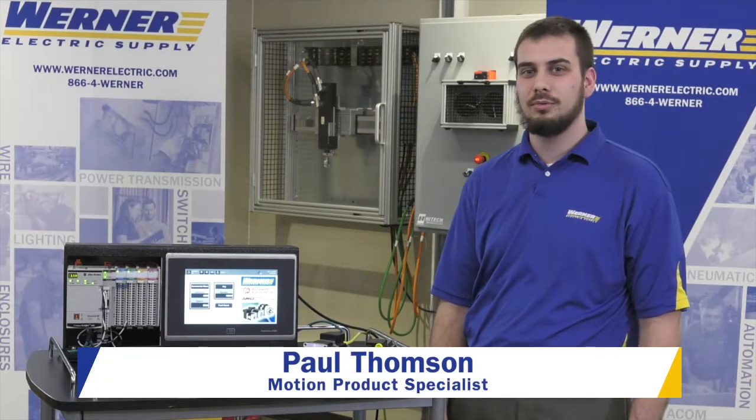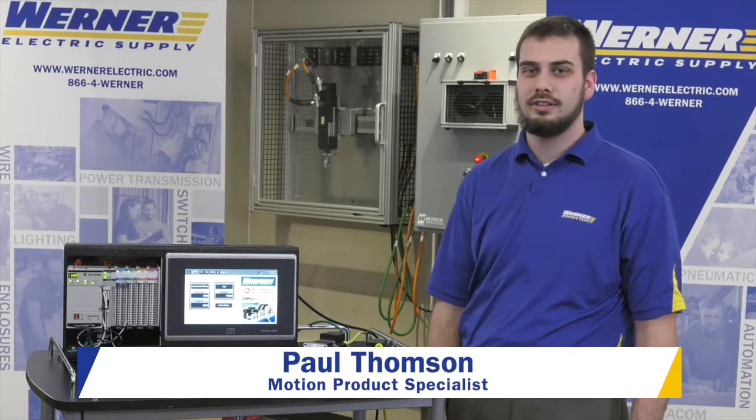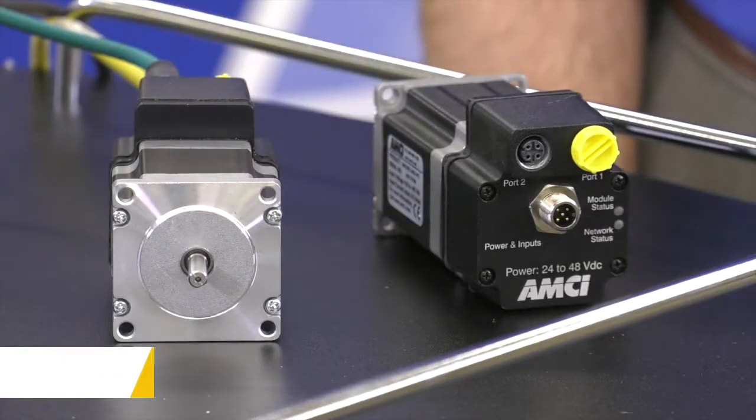I'm Paul Thompson, a motion product specialist here at Werner Electric Supply, here to talk to you today about the SMD steppers from AMCI.